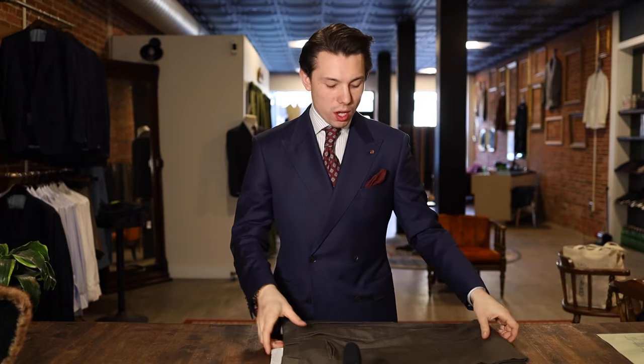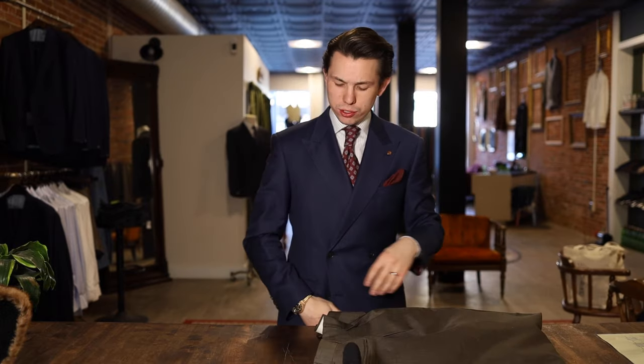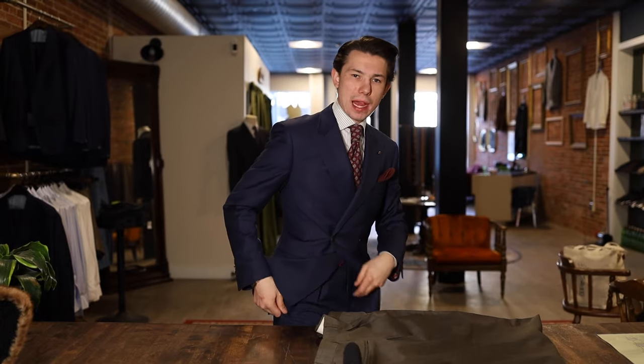Welcome back to another tutorial here at Primo. We are going to be teaching you guys how to take in the sides of your trousers so that you're not getting that super baggy pocket look. It gives you a nice sleek outline. So let's get right into this alteration.